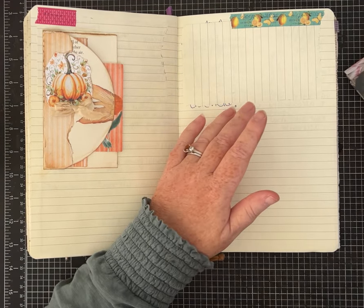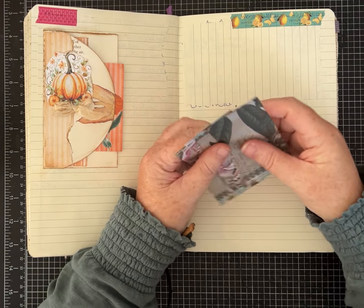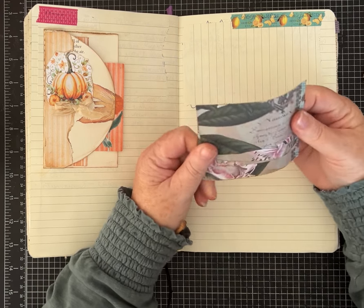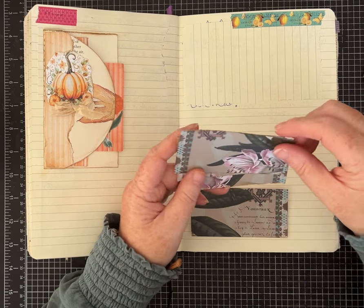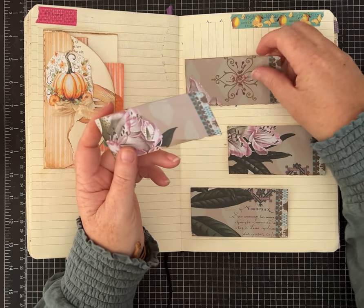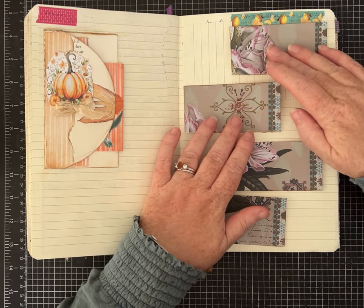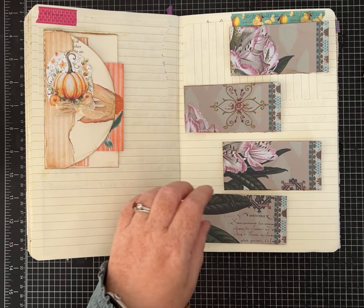These are ideas for thinking about how you want to put pockets on a page or tuck spots. I've gotten a few patterned papers prepped that we're going to use. One idea is to stagger or layer multiple small pockets on a page. You can use any paper and I'll give you the measurements.